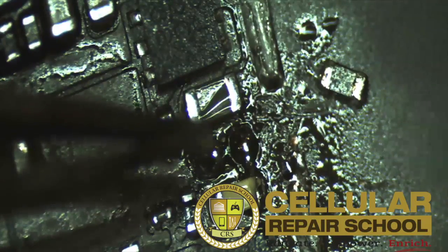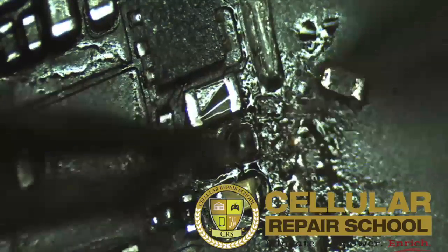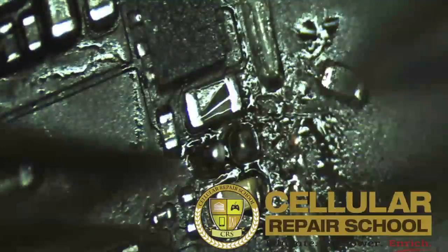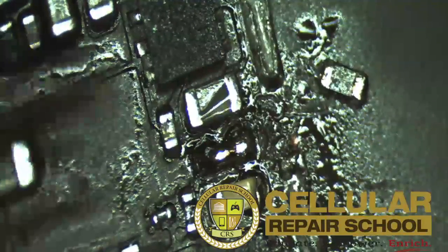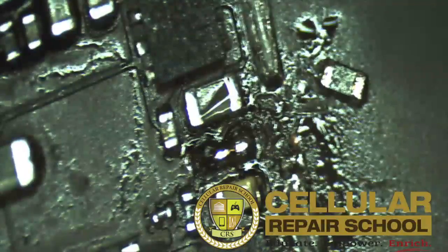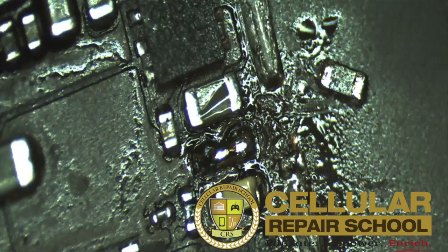As you can see, we've completely removed the filter — the bad filter which we no longer need — and what we're going to do is just bridge these two contact pads. And there you have it. You just want to clean it up with your toothbrush so you can verify that you don't have any bridging.